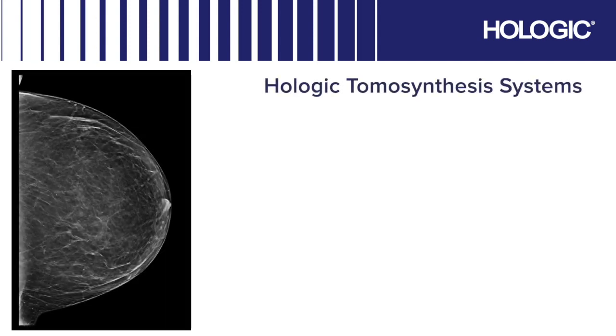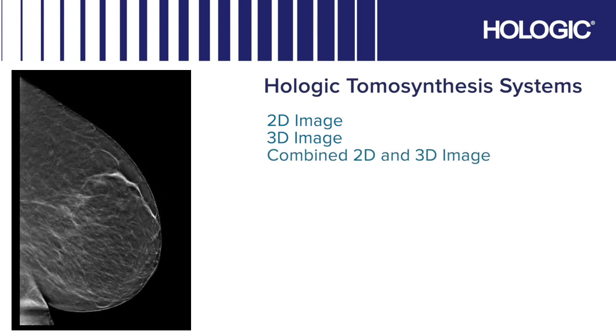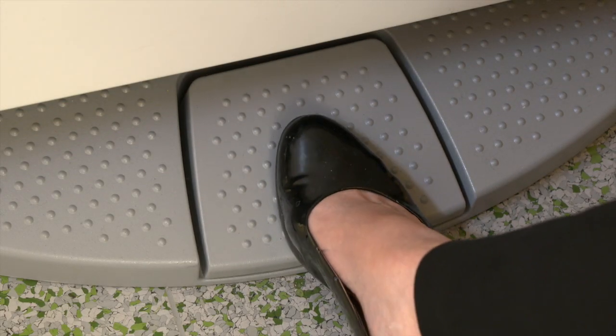The three dimensions can perform various examinations. We can do 2D images, 3D images, and a combined 2D and 3D image under the same compression. We can also perform tomo HD images which provide us with a 3D image and a synthetic 2D image. I'm now going to do a tomo examination.